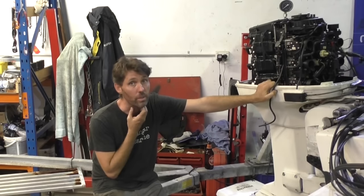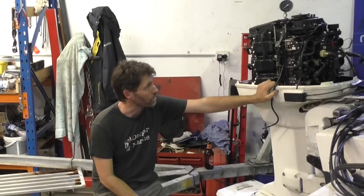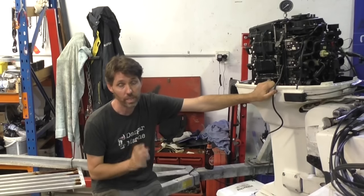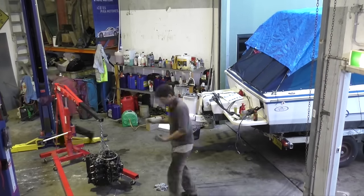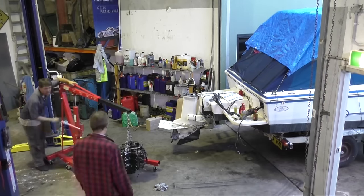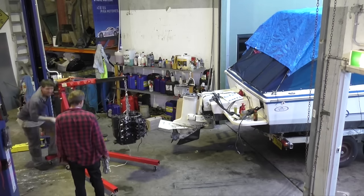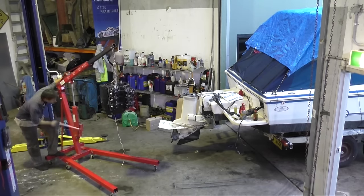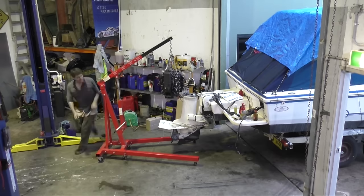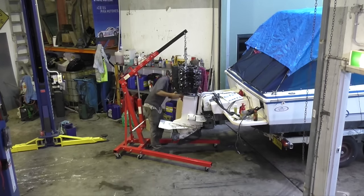A lot's happened to this motor since you last saw it. The power head's back together and back on the engine. I did set a camera up when we were putting the power head back on the outboard — I did that with the owner of the boat, Dorham — and it all went reasonably smoothly. Before I put this on, I just had the new gasket that goes underneath, had a bit of Hilamar on that and a bit of Permatex number two around the exhaust ports.